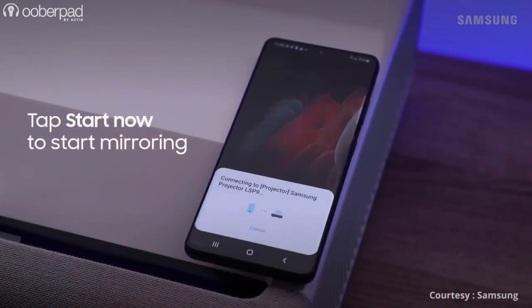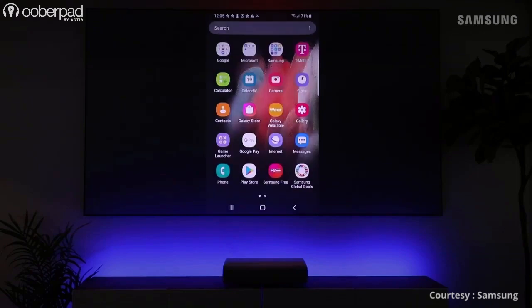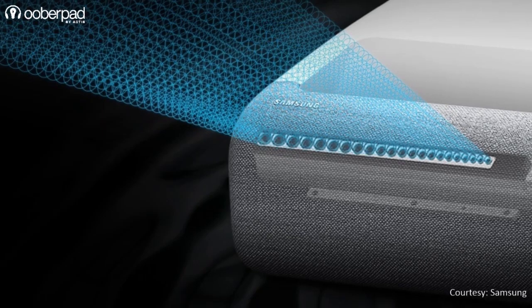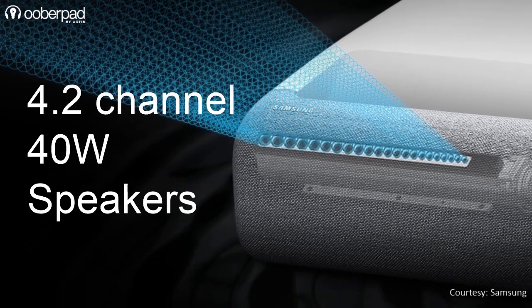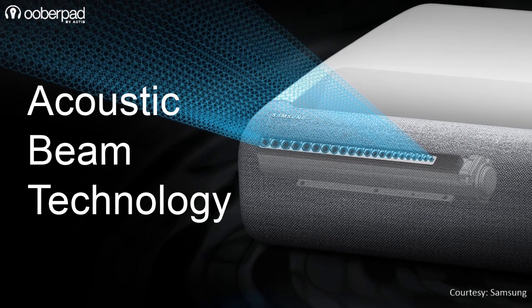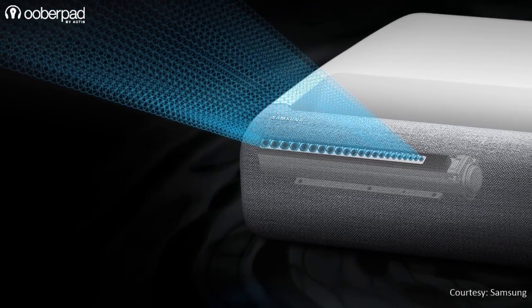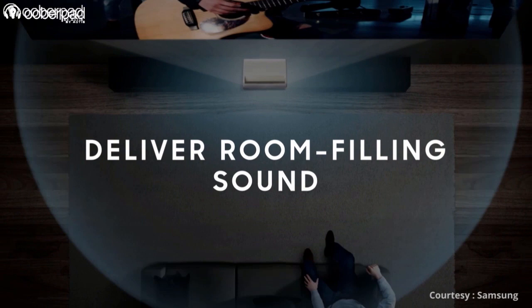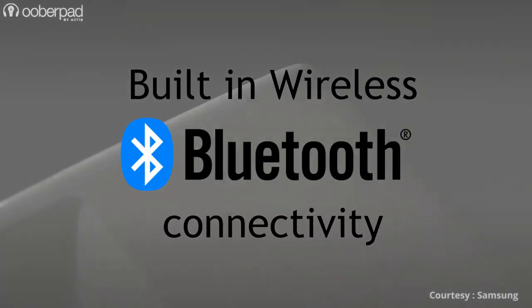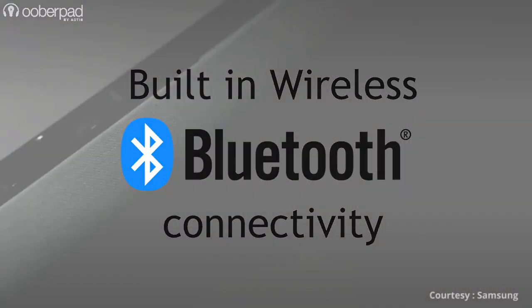There is also one-tap wireless casting and mirroring with compatible smartphones. One of the coolest features of the Premiere LSP90 is a high-quality built-in 4.2-channel 40-watt speaker system with built-in woofers and acoustic beam technology. The compact speakers are designed to produce an impressive, deep and wide soundstage much like soundbars. There is also Bluetooth built-in so you can use it as a standalone speaker system when needed.